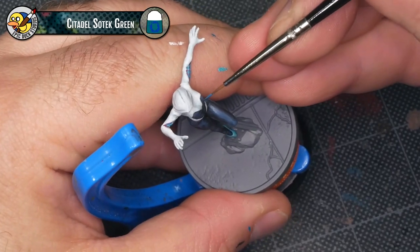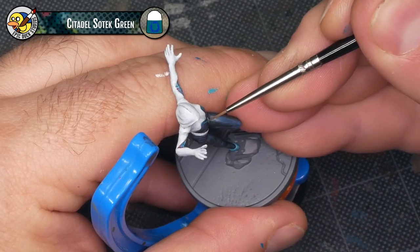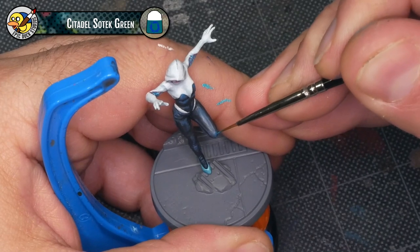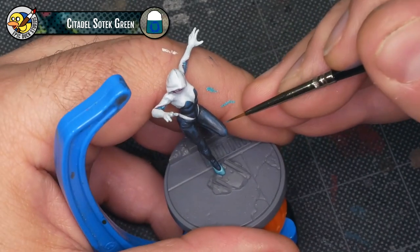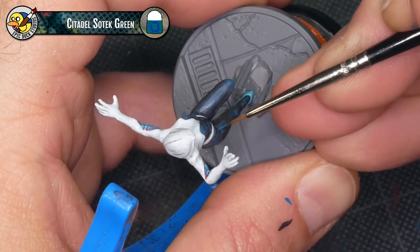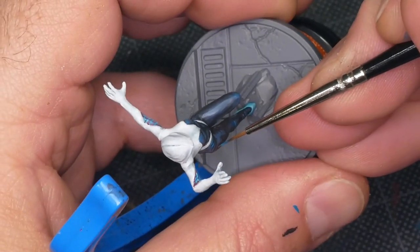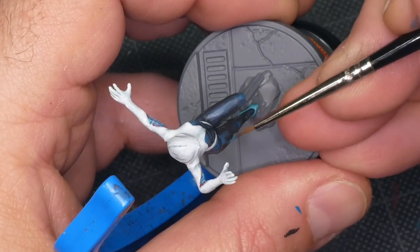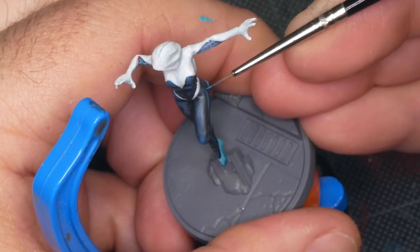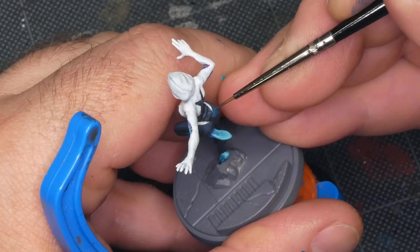I'm going to add one more layer to the black parts of the costume using some Citadel Sotek Green — just a little bit of highlighting at the brightest points: the top of the chest, the knees, the hips, and a few other random places. I'm using Sotek Green because it pairs nicely with the Gravedigger Denim, but it also lets me pull in a color I've used elsewhere on the model. It helps establish that color recycling feel that makes this feel comic-y — just one of those little subtle hints you can do to pay homage to the art style.